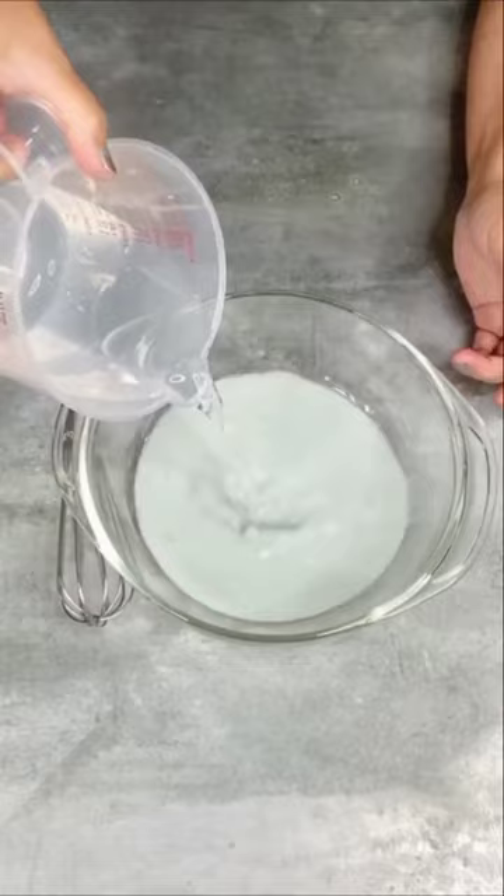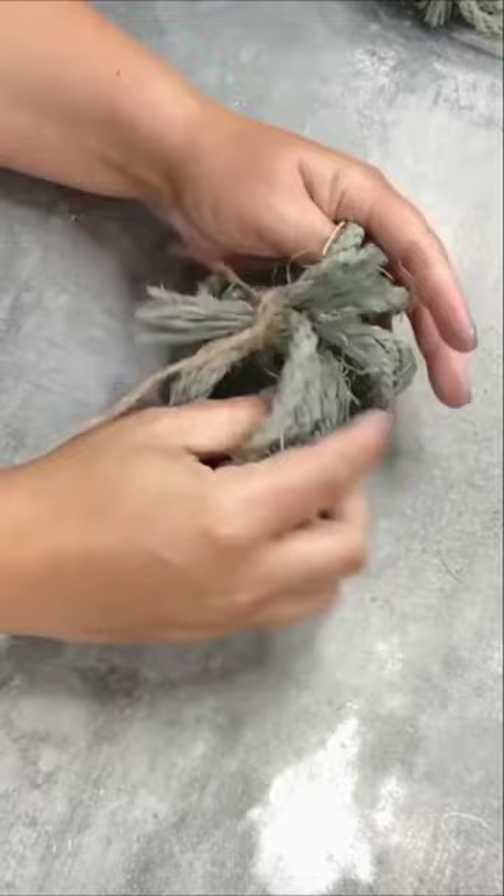Wrap rope around a rolling pin. Make some paint and water to dye the rope. Let it dry wrapped around the rolling pin. Now tie it together and tie a few of these together to make a cute rope pumpkin.